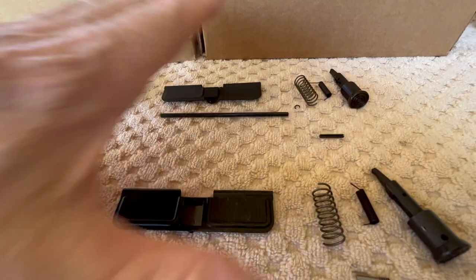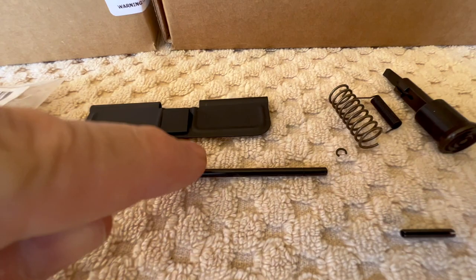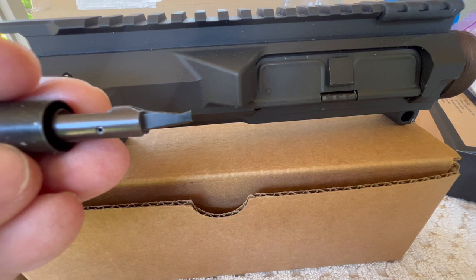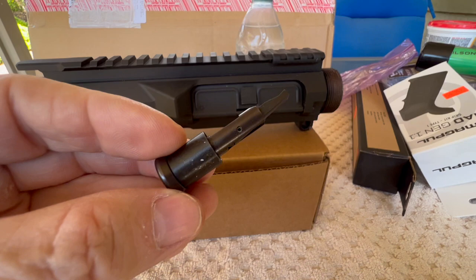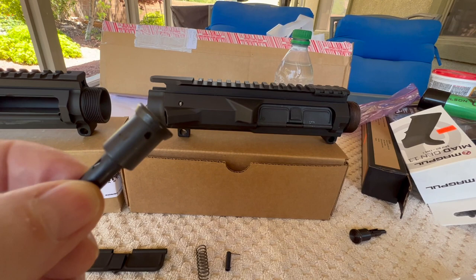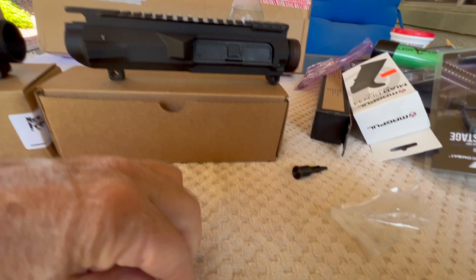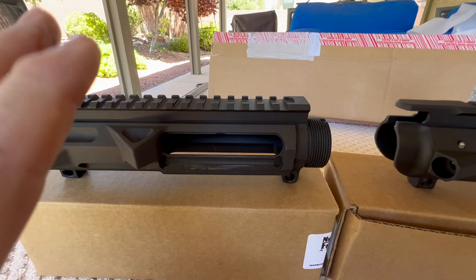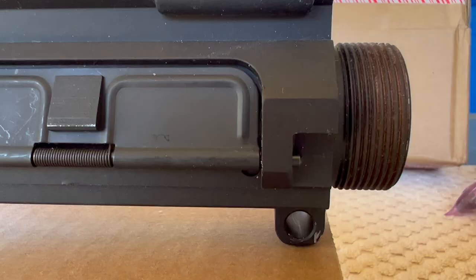The New Frontier Armory kit comes with an e-clip to lock the rod in place, and Arrow Precision does not. I will not be using the New Frontier Armory forward assist because on the first build it had a pole design that stuck into the receiver too far and locked up the BCG - it's also a press fit version. I'll be using the Arrow Precision, which is a pinned forward assist button, generally considered a superior, more robust, less likely to fail design than the press fit version.